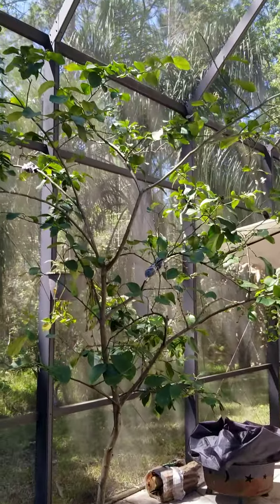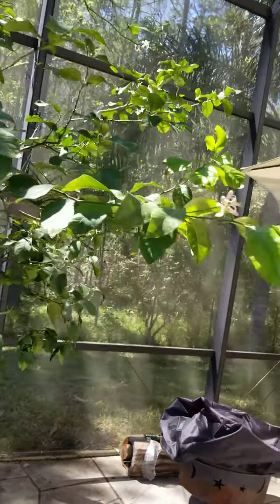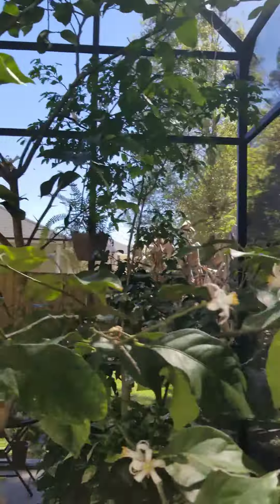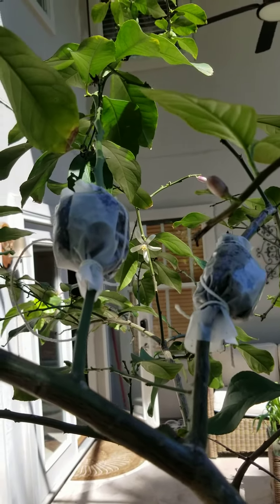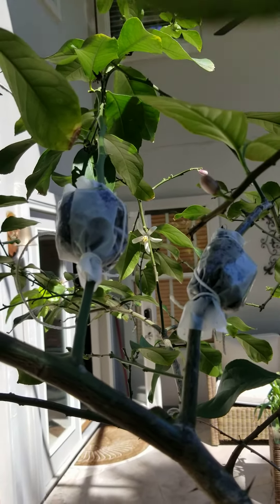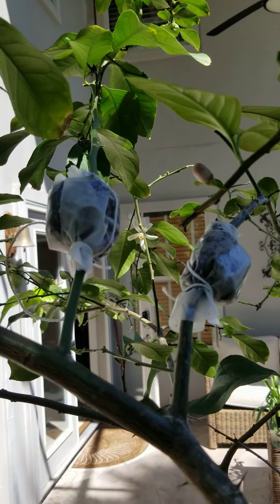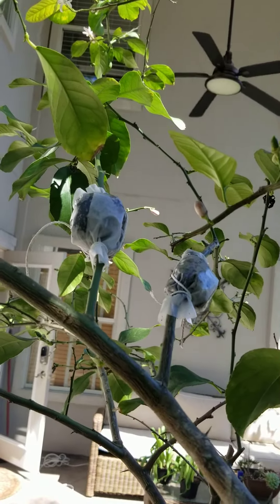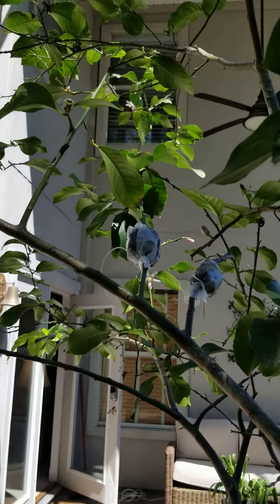Air layering is a process where you cut back the skin, apply rooting hormone, and then pack a mixture of dirt and peat moss around it — moist. Then you let it sit for three, four, five weeks. We're about to see, so this is day one.